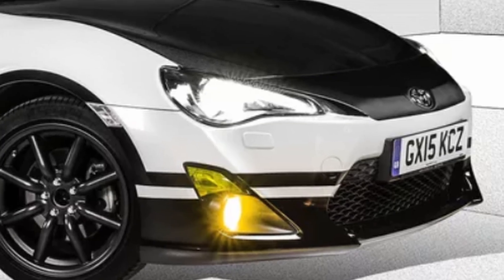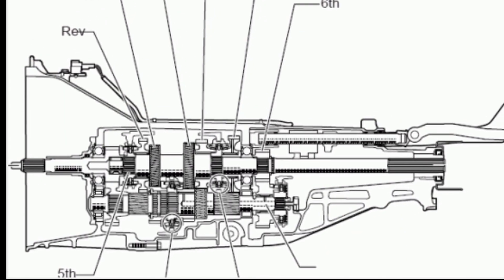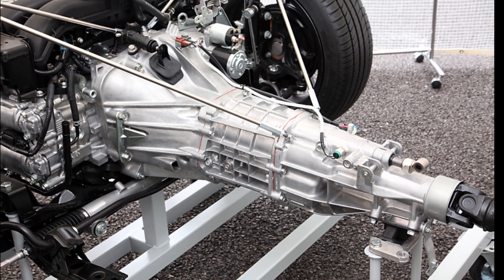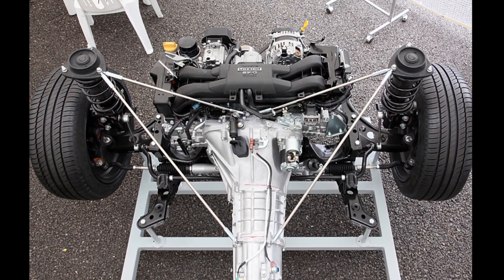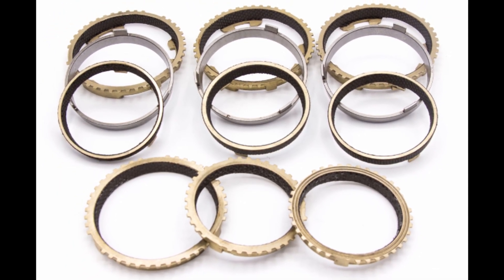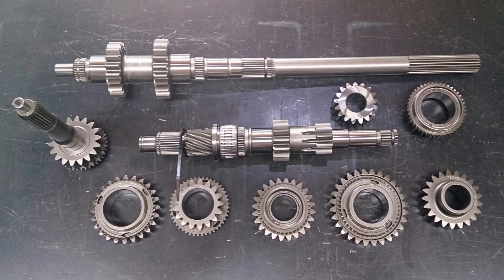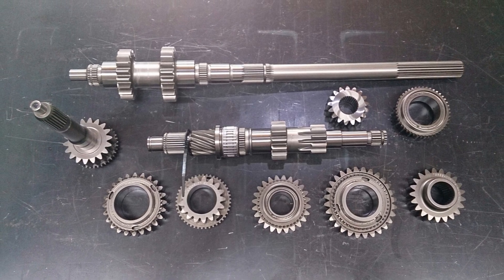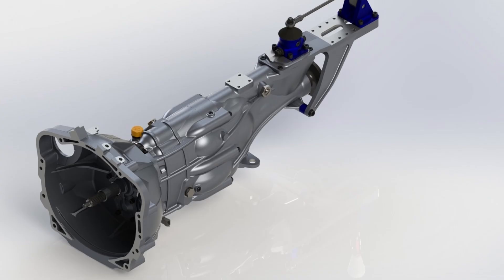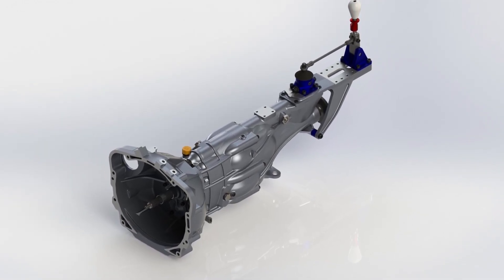Enter the TL-70 six-speed AISIN gearbox. These transmissions are found in the GT86/BRZ and are based on the AZ-6 transmission commonly found in S15s, RX8s, Altezas, and more. The TL-70, although based on an existing AZ-6 design, has had an almost complete makeover with wider gears, thicker circlips and grooves, three-piece synchros first to third, and single balk rings for fourth to sixth. Being that these cars are still in the honeymoon tuning period, there are so many options to upgrade this box - from PAR gear sets to oversized input shafts, and for the most hardcore, Quaife sequential straight-cut dog boxes. With all these options, why would anyone bother trying to fit an R154 into an AE86?